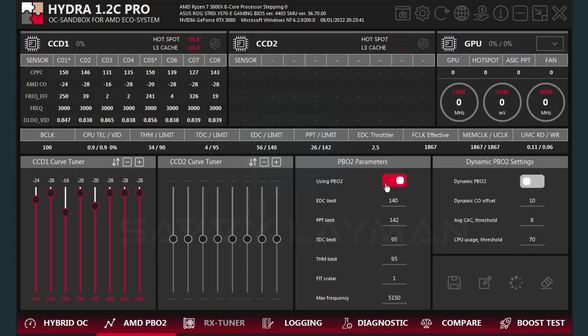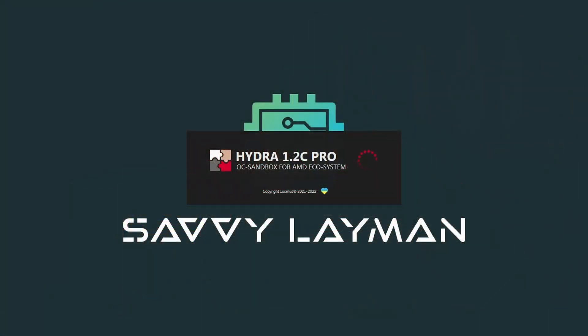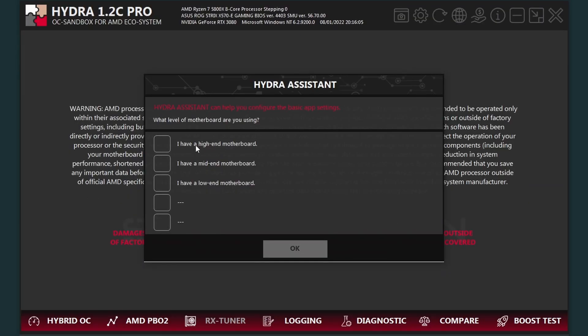Even the classic PBO2 with Curve Optimizer has a dynamic option in Hydra, which manipulates the voltage-to-frequency curve in real time during multi-core workloads to achieve better performance. Unless you want to tamper with advanced settings, the initial setup process is surprisingly easy.